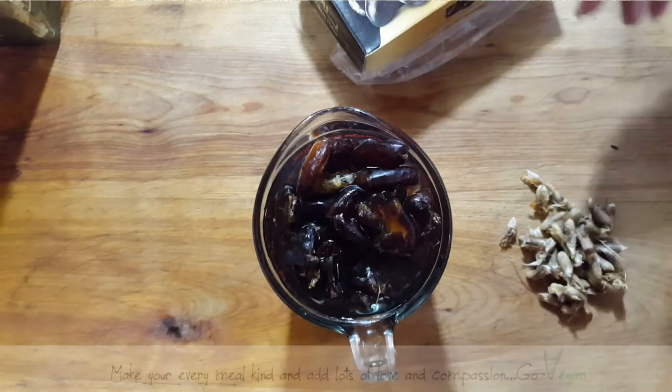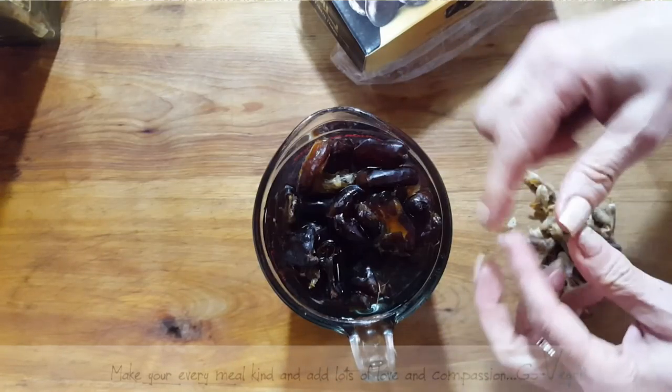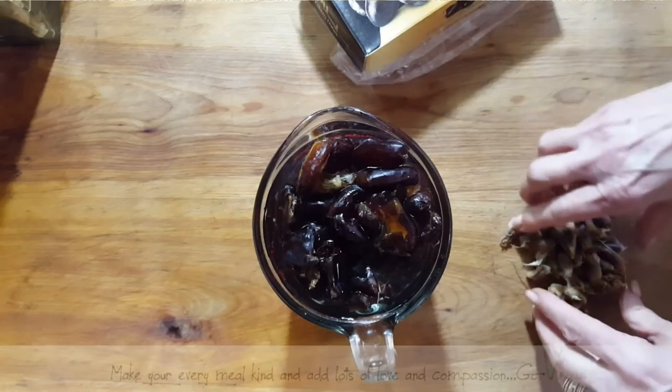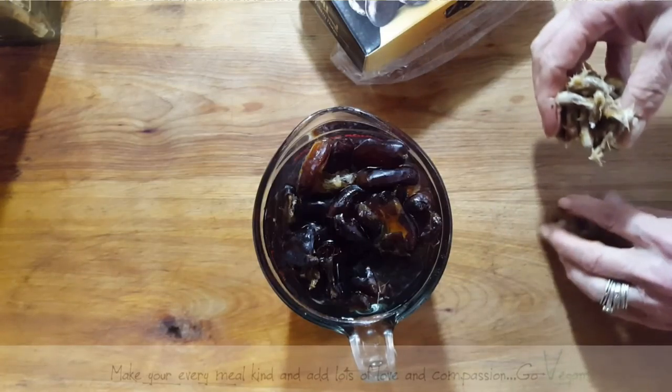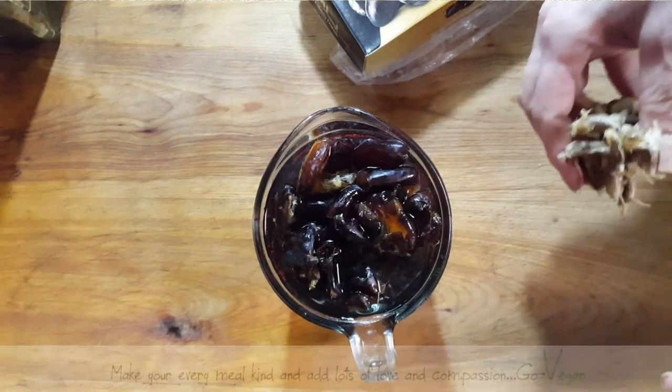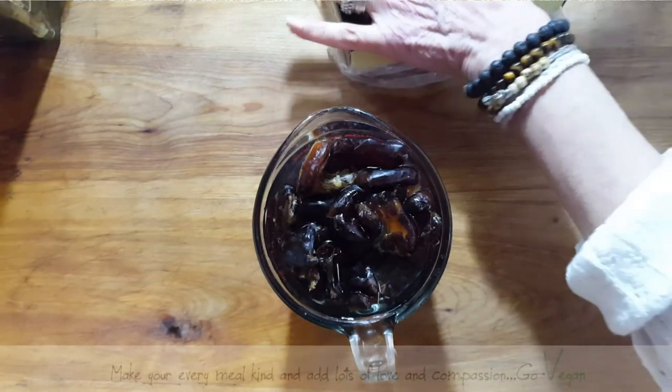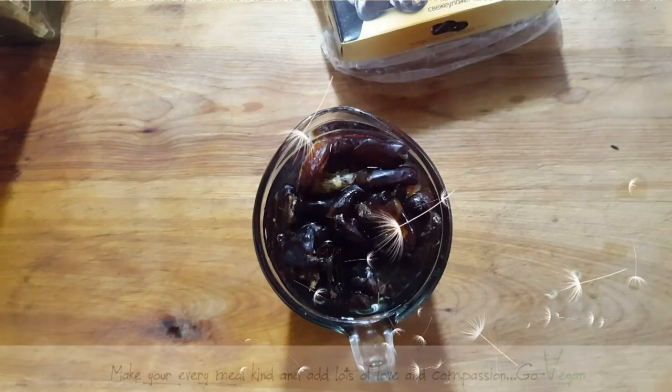And if you didn't want to make a paste, you could also take them, break them apart, and just lay them right on your dough. But we're going to turn this into a paste so I can spread it out nice and even. I'll see you in a bit, guys.